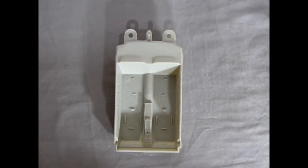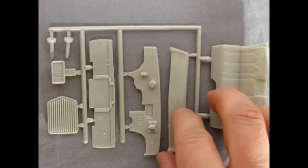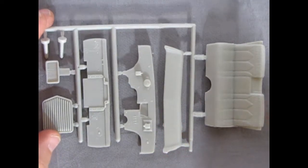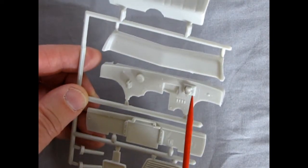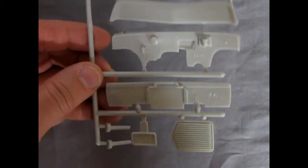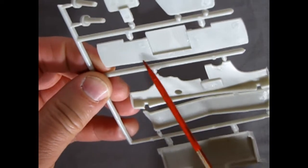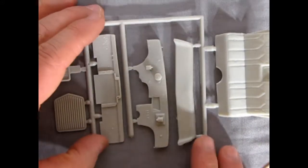Looking at this interior tub — there are some rectangles on the floor for our bucket seats to fit in, and a couple little marks for the bench seat at the rear. The detail on the door panels is kind of soft, much like the 66 Galaxy. You've got two pedals for the automatic — the gas pedal and the brake — and the center console, again with soft detail. There is a mold mark up front to take care of with your number 16 hobby blade.